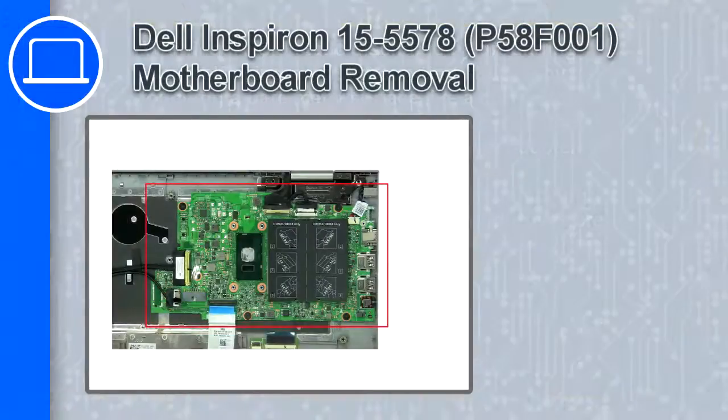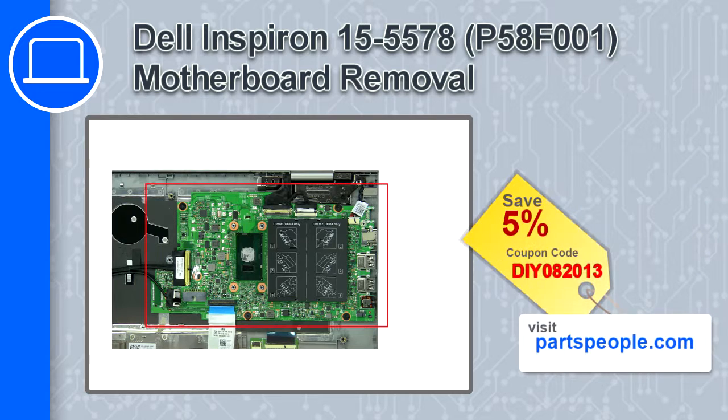How's it going, this is Ricardo, and in this video I'll show you how to remove the motherboard from a Dell Inspiron 15 version 5578. If you're looking for parts for this laptop, go to our website and use this coupon for a 5% off discount.